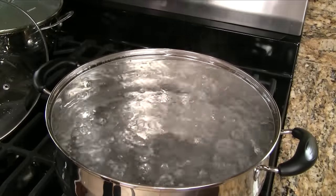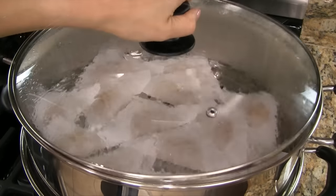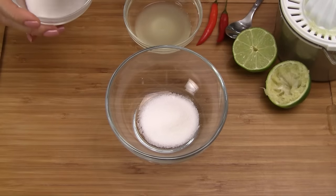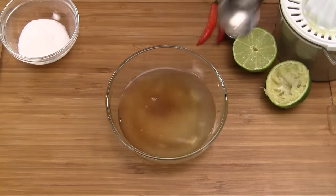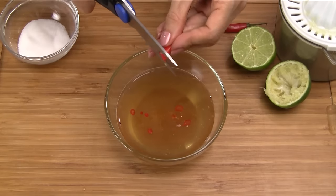You can also steam these dumplings — steam them for 10 minutes. To make the fish sauce dipping sauce, add sugar, lime juice, water, and fish sauce. Stir together until the sugar is dissolved. Finally, add chopped red chilies.